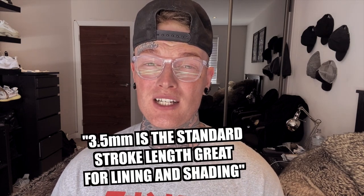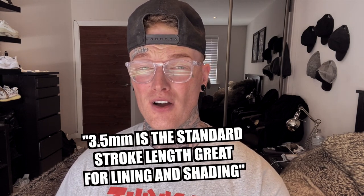Most rotary machines come with a standard cam of 3.5 millimeters because it is a great stroke that is useful for every area of tattooing and seems to be the most popular choice for most companies and artists. A lot of big artists do use the 3.5 millimeter cams. It's also a very good starting point for anyone trying out rotary tattoo machines for the first time, because you can line and shade comfortably with a 3.5 millimeter stroke cam.